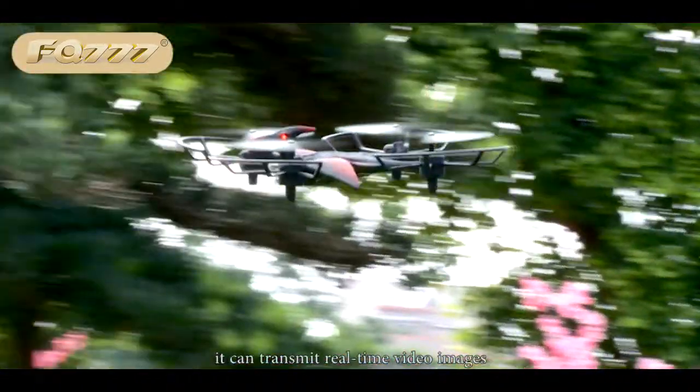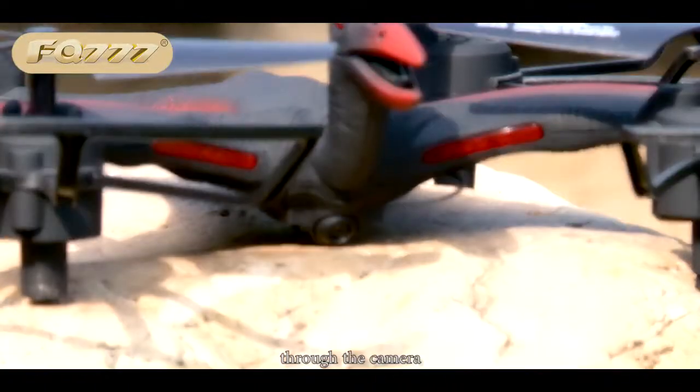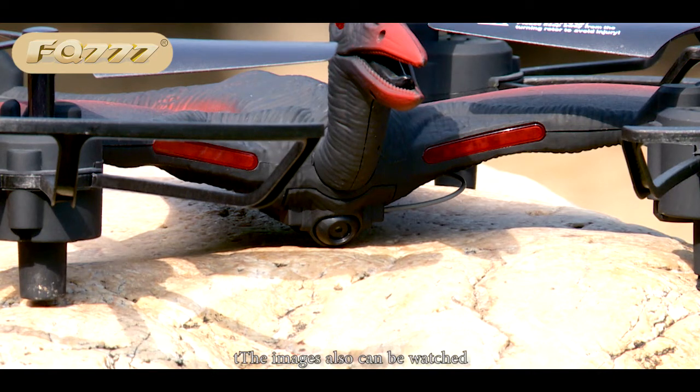It can transmit real-time video images through the camera. The images can also be watched vividly through the VR glasses.